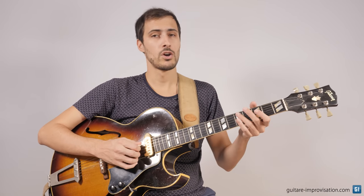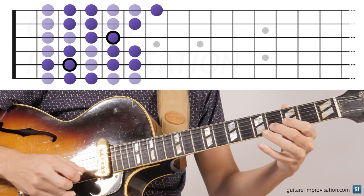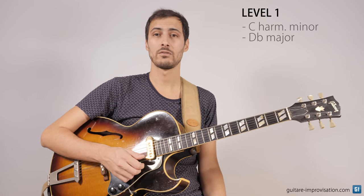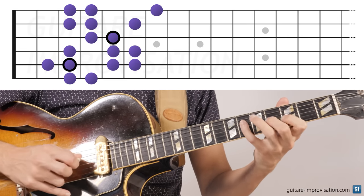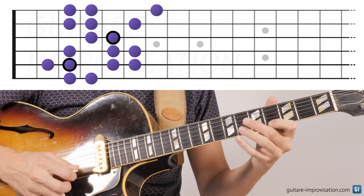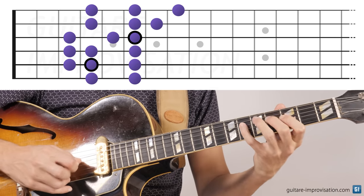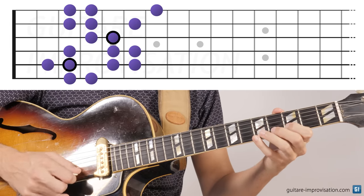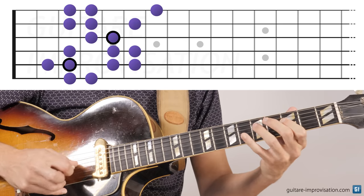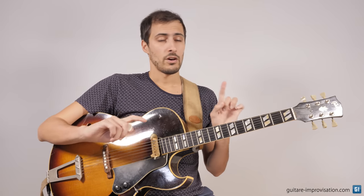Let's see how this can sound if you improvise only with these two scales. Of course I'm going to use the scales, but also chromaticism, and also enclosures, for example. These are very common melodic devices that we play when we play jazz. So let's improvise over the backing track using only these two scales. Only with these two scales it can sound really good, as you can hear.